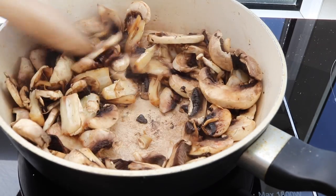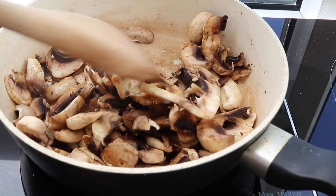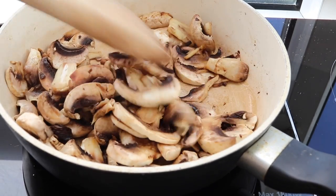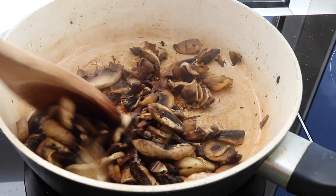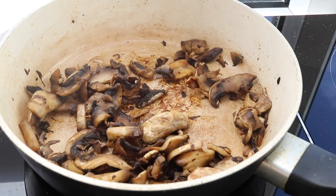I'm gonna start off by sautéing the mushrooms first, using just a little bit of water to help it along at the beginning — no oil here — cooking on about medium to medium-high heat for three to four minutes, just until it loses some of its moisture before we add in the sauce.